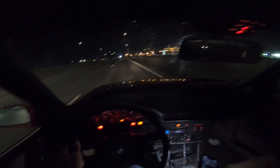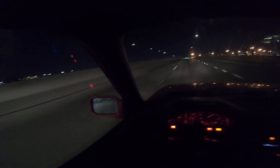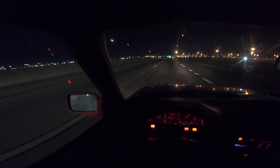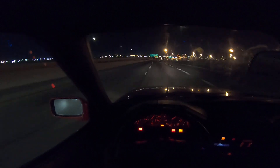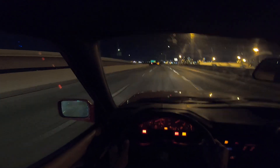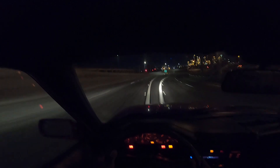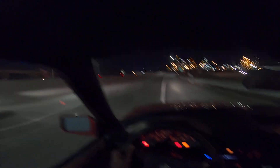Alright, let's see what the E30 can do. Sean's got a 328 right here. On three — oh my god! Wait, wait, more time.